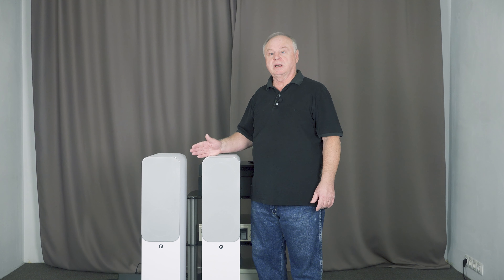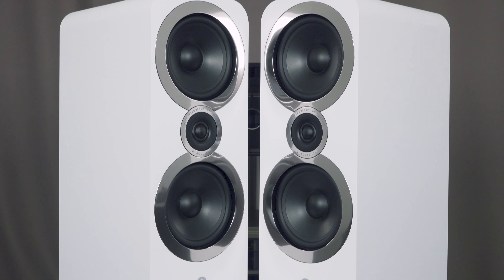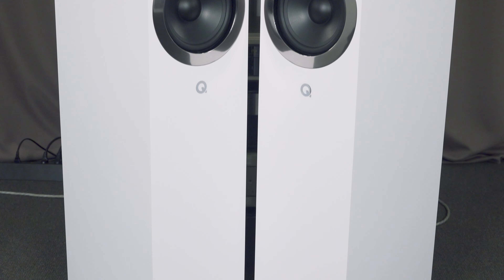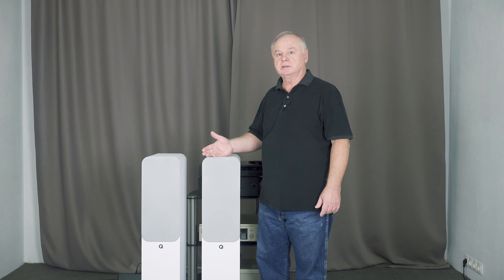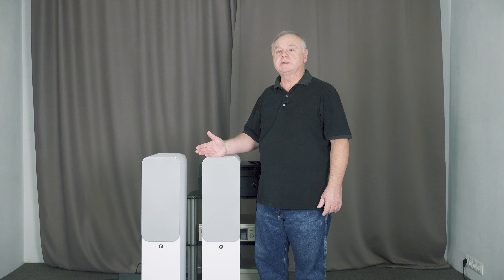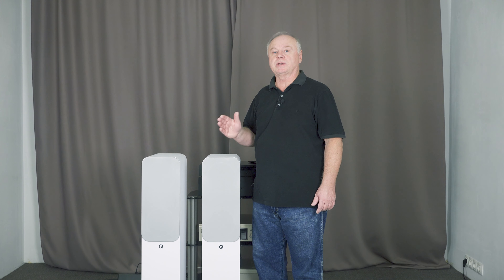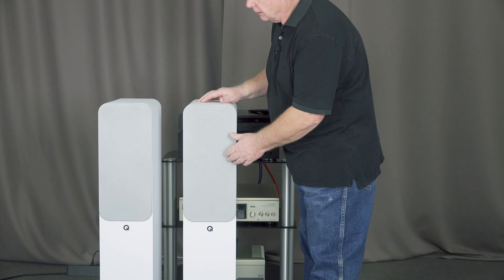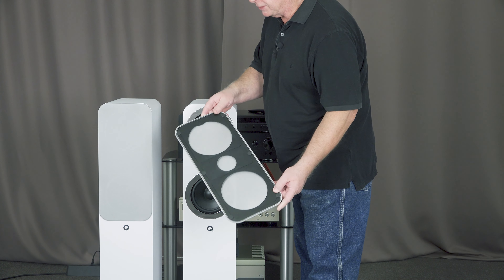Модель 3050i способна работать как в составе домашнего кинотеатра, так и как самостоятельная акустическая система. Сейчас я покажу, как устроена колонка, её особенности. Затем — как она устроена внутри, схемотехника, прослушивание и выводы. Фронтальная панель закрыта лёгкими съёмными сеточками.